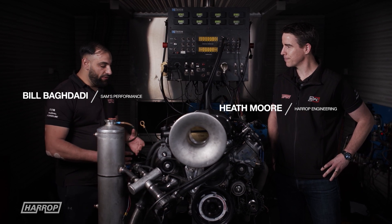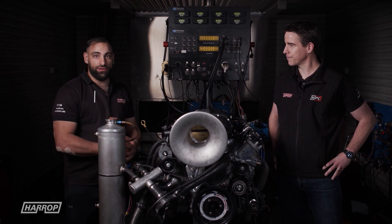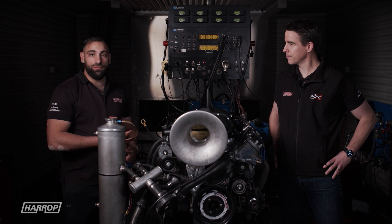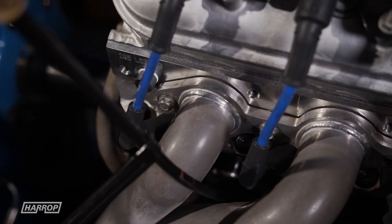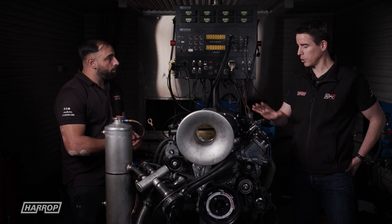So basically what we've got here is an LSX block with a Calies crank, billet rods, Diamond pistons, and the SP custom camshaft as well. Mast heads — so LS3 port shape like an LSA.